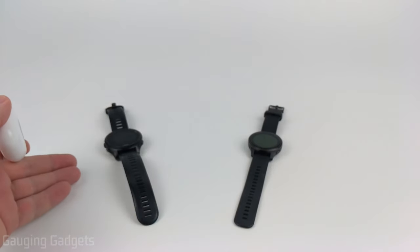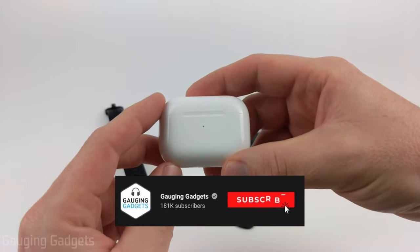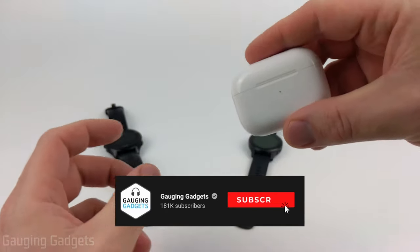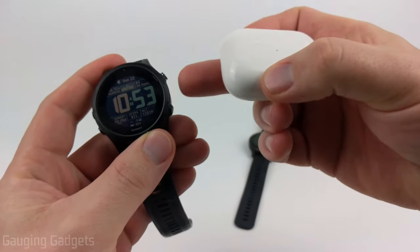How to pair AirPods to your Garmin watch. Welcome to another Gauging Gadgets Garmin tutorial video. In this video I'm going to show you how to connect your AirPods to your Garmin watch so that you can listen to any music that you have stored on your Garmin watch.